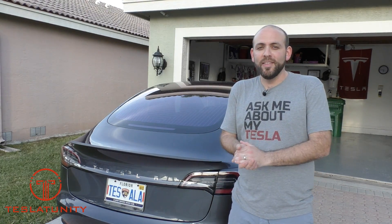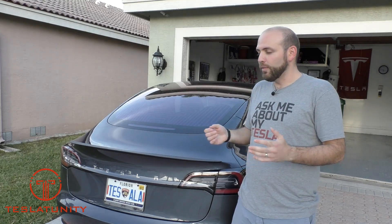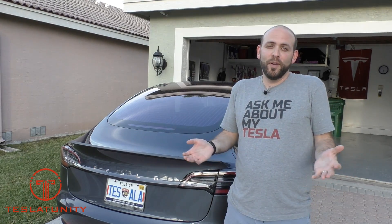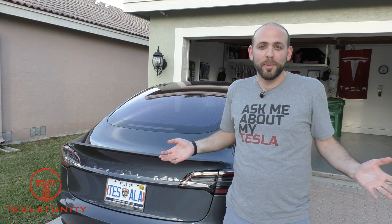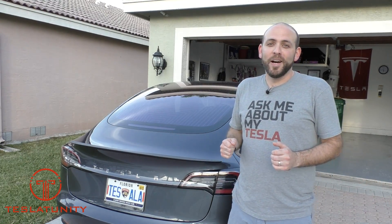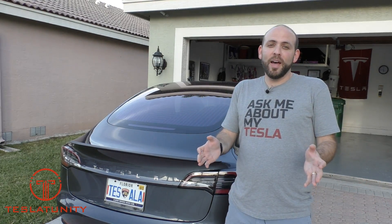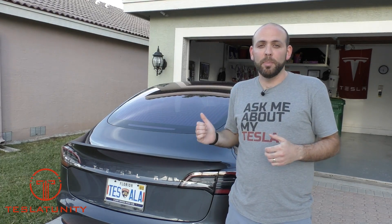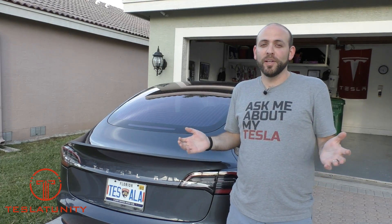So what do you think? Let me know in the comments down below — let me know if you like it or if you're thinking about getting it. I don't have any coupon codes to offer you. In fact, RPM Tesla asked me to never buy from them again, so I'm surprised this even showed up at my house. That was part two of making my Tesla Model 3 look like a performance car. Hope you all enjoyed — we'll catch you on the next one. Bye!